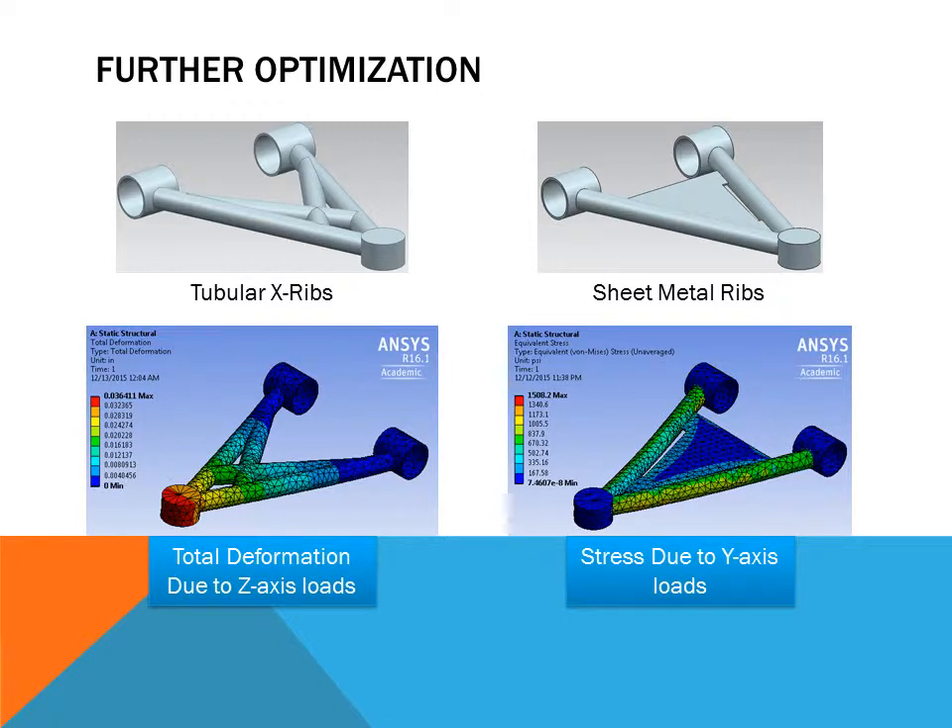To further optimize the A-arm, we tried adding ribs to increase stiffness in the Z direction. On the left you can see an X configuration of ribs, where two tubes form an X shape. On the right is a sheet metal rib, where a piece of sheet metal is welded in the middle of the A-arm. The deflection and stress plots for both configurations are shown at the bottom.